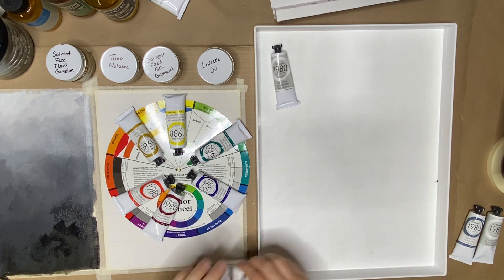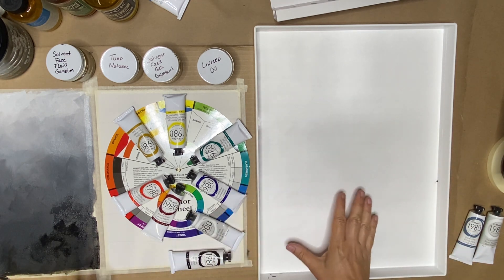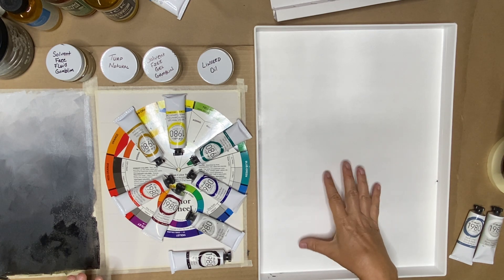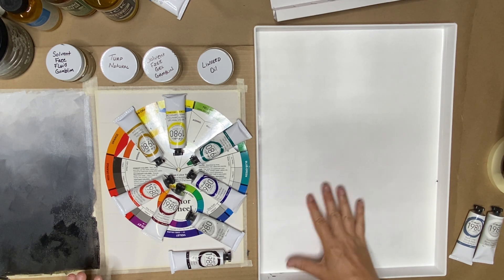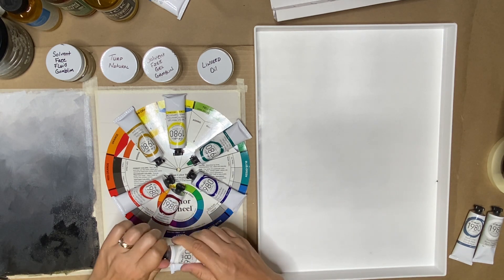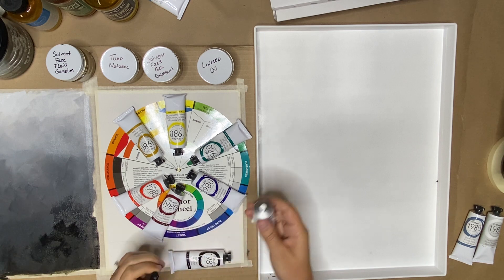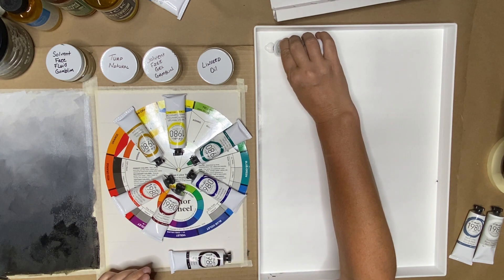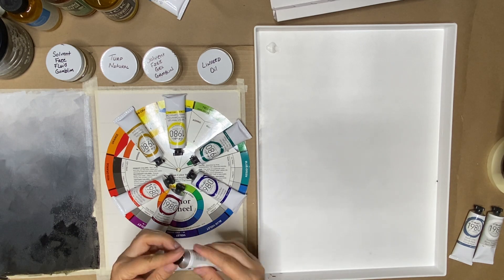This is going to help us understand how to lay out a palette. For this exercise, I started a new one. You could probably have wiped down your black and white one and used it again, but just for clarity, I started again and put the paper down. I'm going to start like I did before, with about a chocolate chip's worth of white.